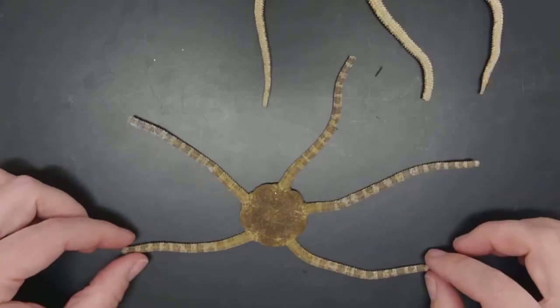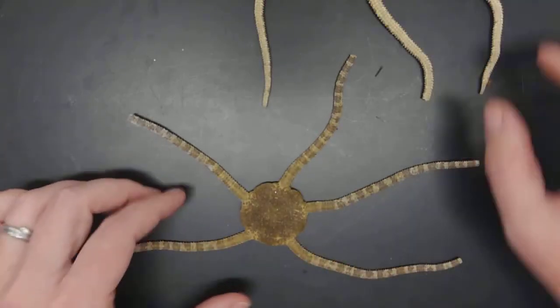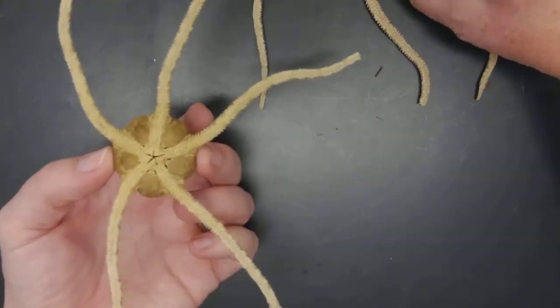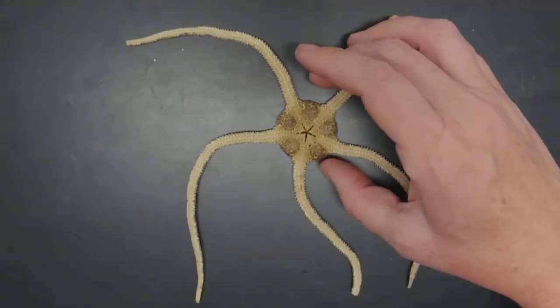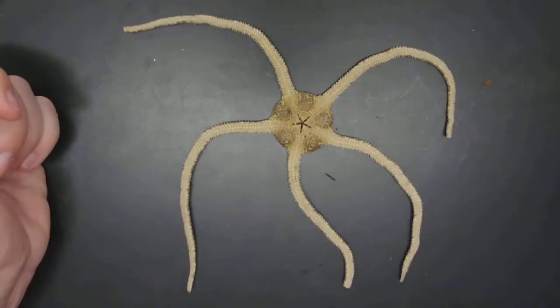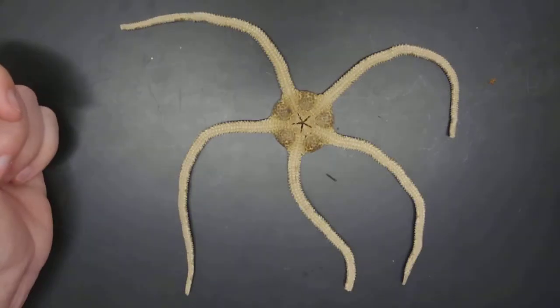Look at these guys. They're so beautiful. So this is the aboral side. If I turn them over carefully — this guy's turned over. Let's look at him. This is the oral surface of the brittle star. Please zoom in so we can see some of these amazing features.